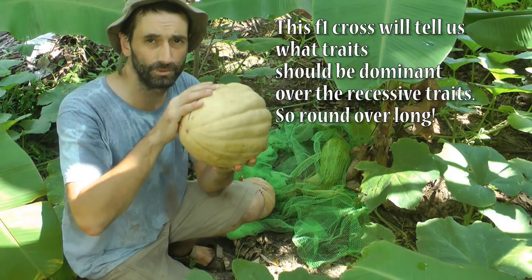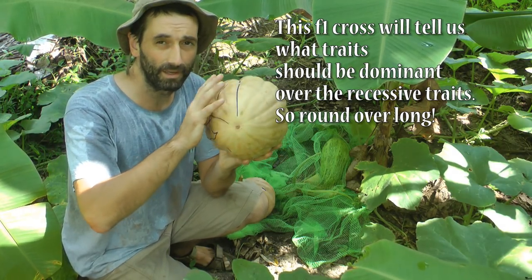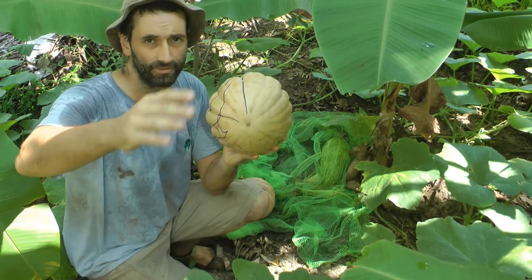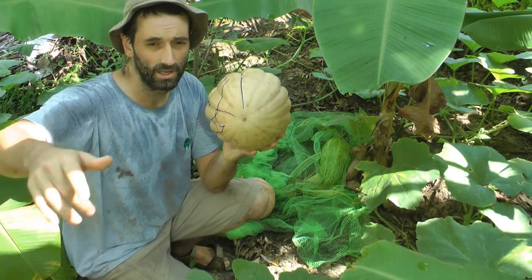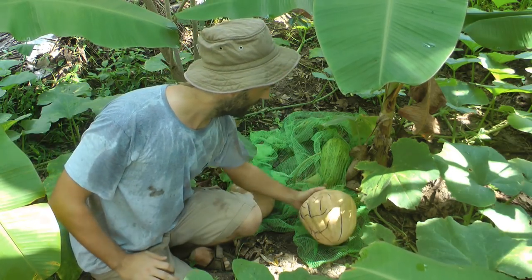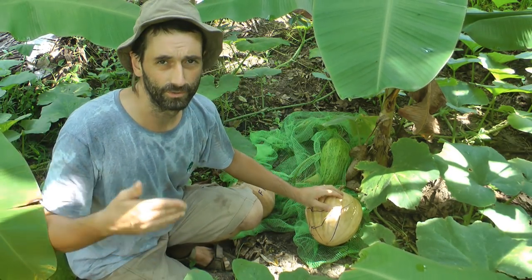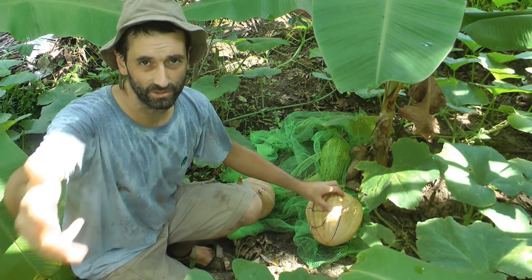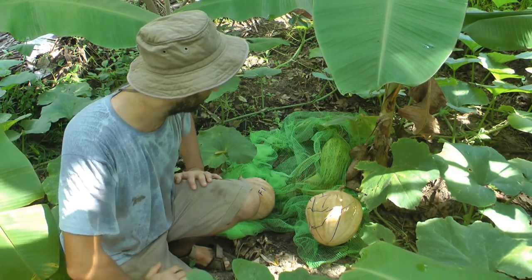F2 would be if we grew this out and started making an entirely new variety. We could grow this out F2, F3, F4 — Generation 4, or Year 4, depending on where you are in the world. Like in Ireland you could only do it Year 4, but here in Kerala you could nearly get away with three generations in one year because the seasons are so long.